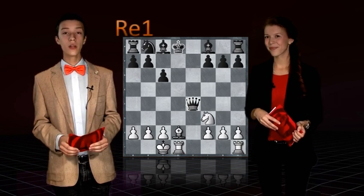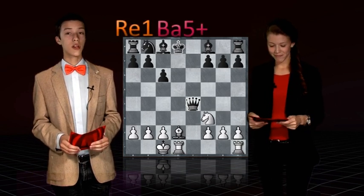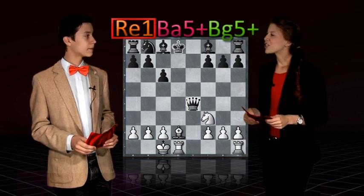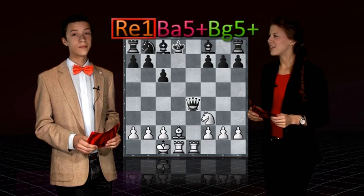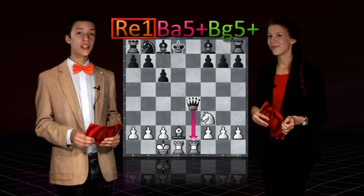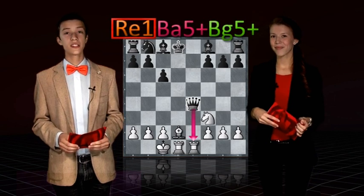We do, however, have rook to e1, bishop to a5 check, and bishop to g5 check. So what do we say about rook to e1? Does this generate a forced checkmate for us? No, actually it doesn't. The queen can just take the rook.